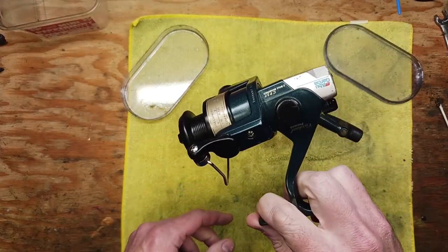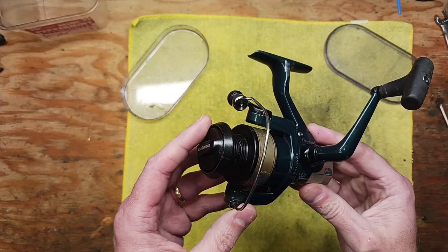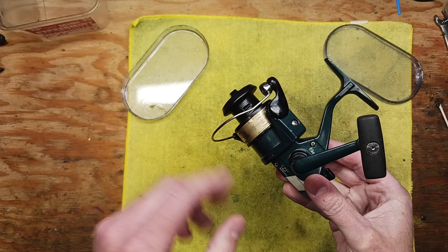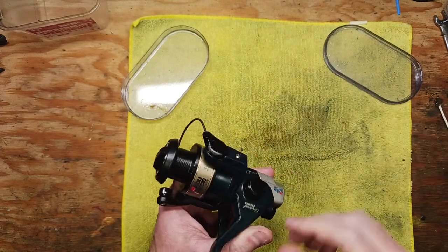I picked this up recently on eBay for a relatively cheap price, and it's mechanically sound. Recently serviced it. We're going to go through all of the take-apart steps, the cleaning, and talk a little bit about the reel.